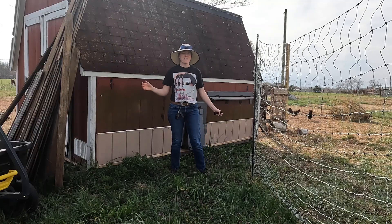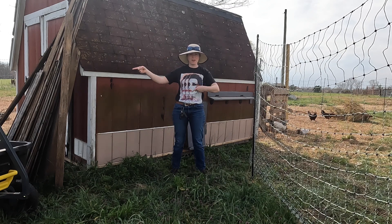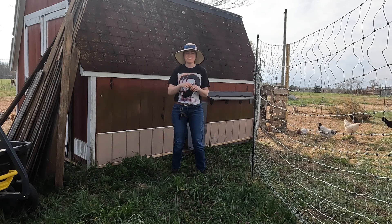Hey y'all, we're going to be taking the bedding out from the chicken coop and putting it into the garden. It's about to get real dusty and messy, so let's go!